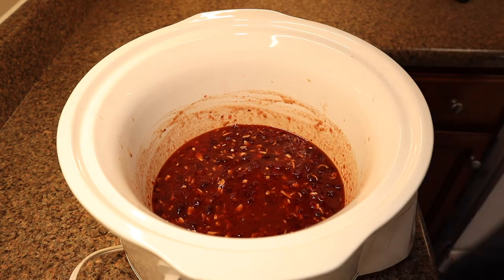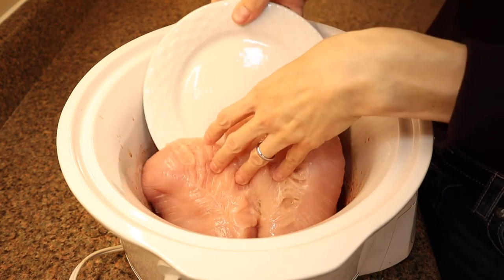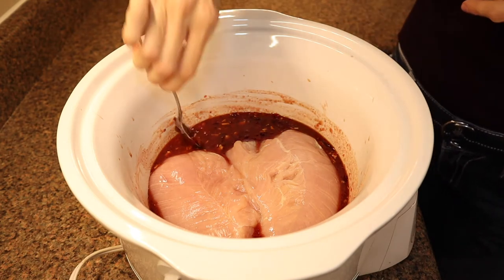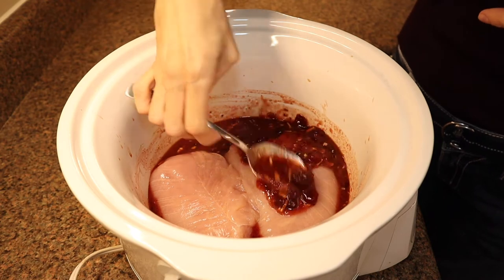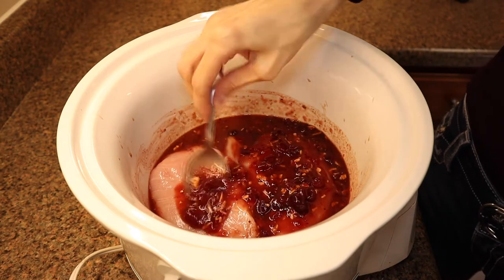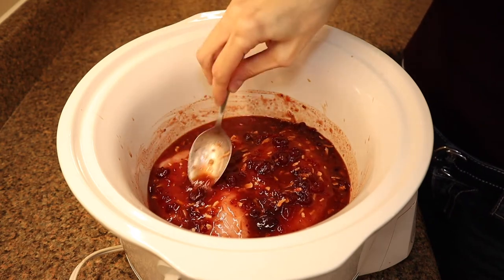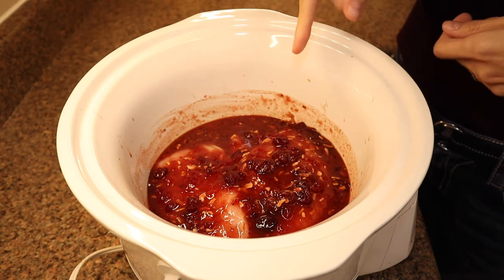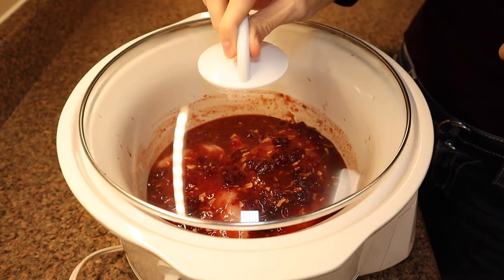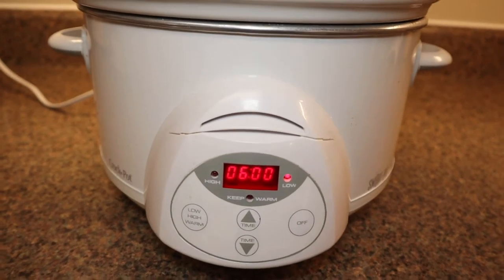Now I'm going to whisk all this together before I put the turkey in. This is whole cranberry sauce so it's going to be a little lumpy like that. Next I'm going to put in these two turkey tenderloins — these are turkey breast tenderloins and they were very easy to find at my Walmart. I'm going to cover the turkey breast in the mixture. The recipe says to cook this on low for six to eight hours, so I set mine for six hours on low.